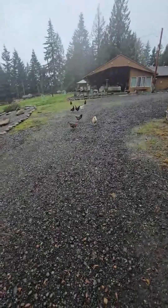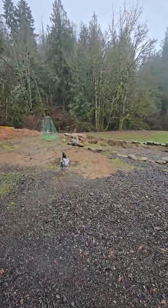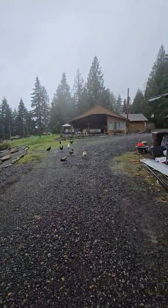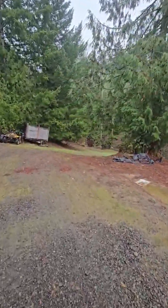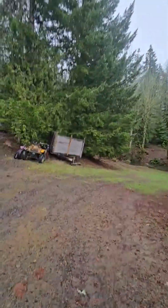Free-range chickens are great — there are hardly any bugs around here — but there is chicken crap all over the patio and concrete around the house. You have to hose it down constantly. Not my chickens though; our chickens are in a coop.